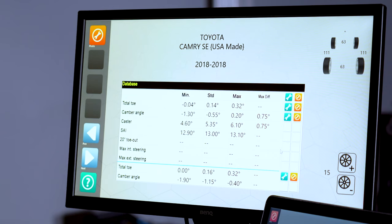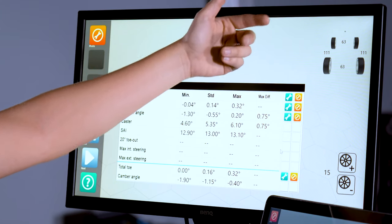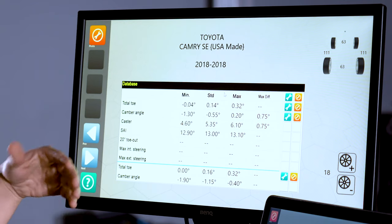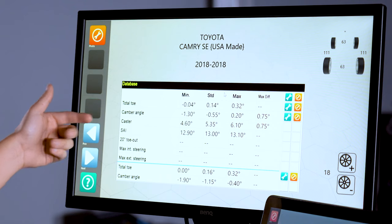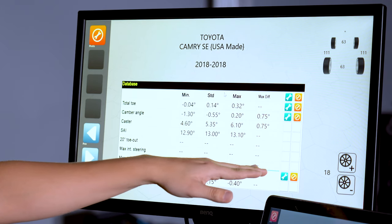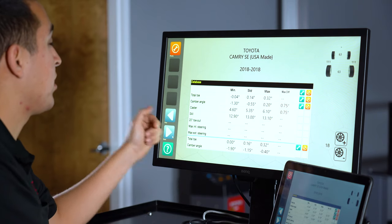Now we have our factory specs on screen. Here we have information such as wheelbase in inches — 63 inches from left side to right side from center of the wheel, and 111 from front to rear. We can also select our wheel size using the plus and minus. Then we have our factory specs — this is what the manufacturer recommends for this car to be considered aligned, such as toe, camber angle, caster, SAI (steering axis inclination), toe out on 20 degrees, max internal steering, and max external steering. The blue line divides the front from the rear specs. Once we've inputted our wheel dimensions, proceed to the next step.